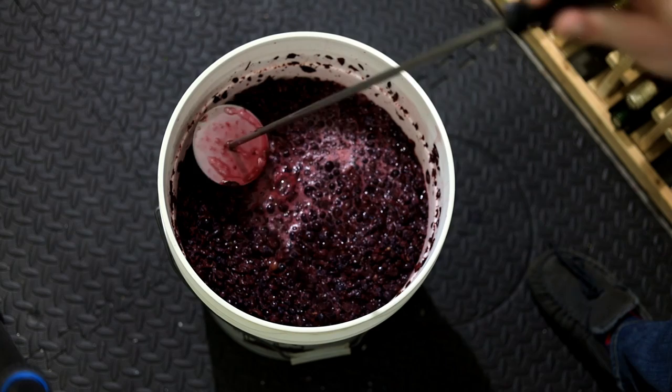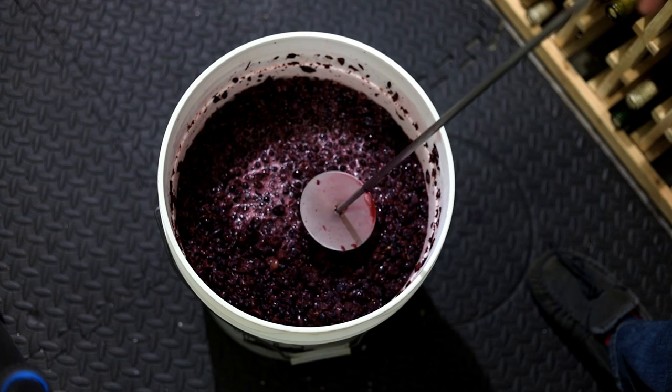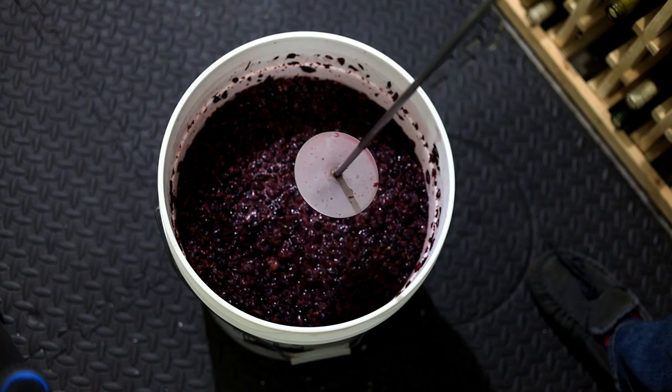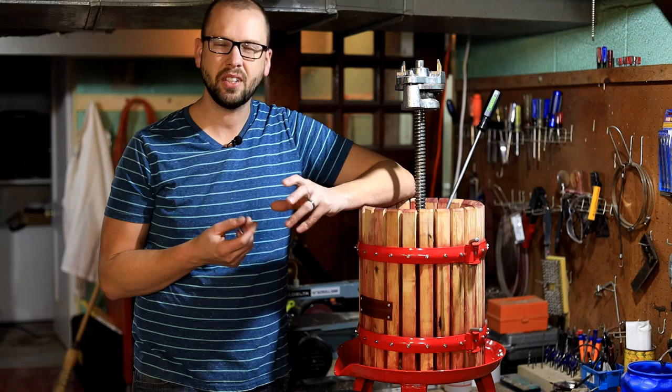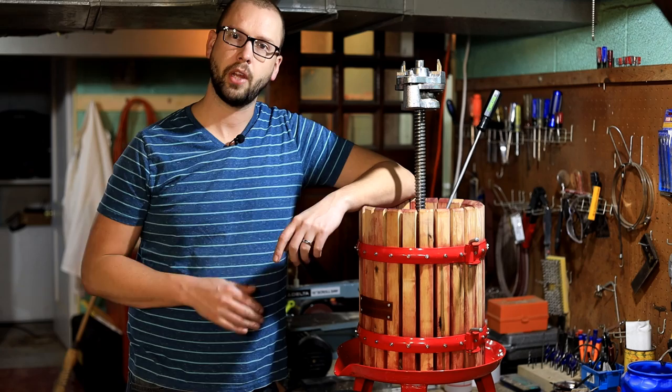Watch for when the skins kind of stop rising. You're going to see the specific gravity or the Brix on your hydrometer drop to about negative one Brix, or about 0.998 specific gravity. When that happens it's going to be time to press these grapes with your grape press. The fermentation is just about wrapped up — you can usually tell when the grape skins kind of stop rising so high to the surface. It's been about 10 days since the start; those first couple days we ran it real hot.